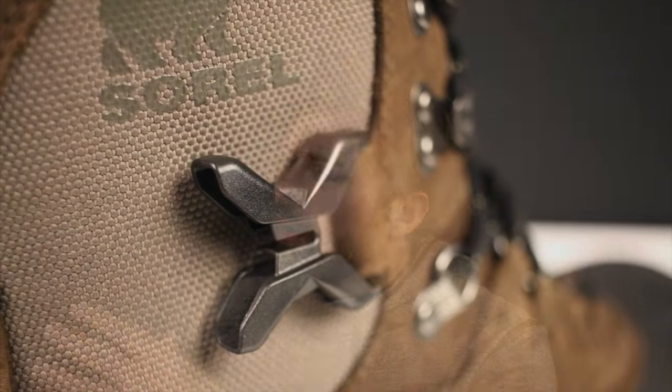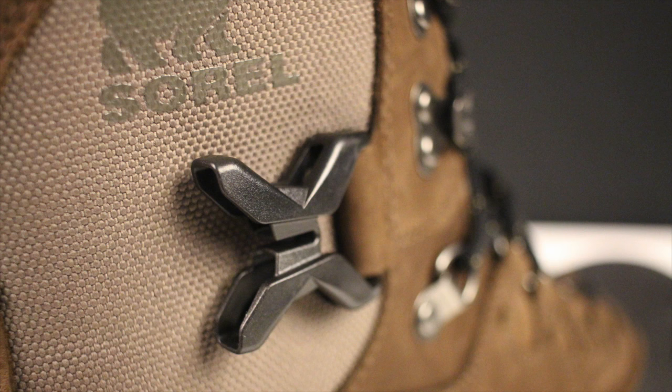The outside of the boot is the classic Sorel design — rubber and leather stitched together for that combo classic Sorel winter boot look. Sorel uses a mixture of waterproof nubuck with a nylon cordura-type material, closer to ballistic nylon or equestrian cordura, so it's not as tough as the military grade stuff on tactical boots, but for this type of boot you don't need that.